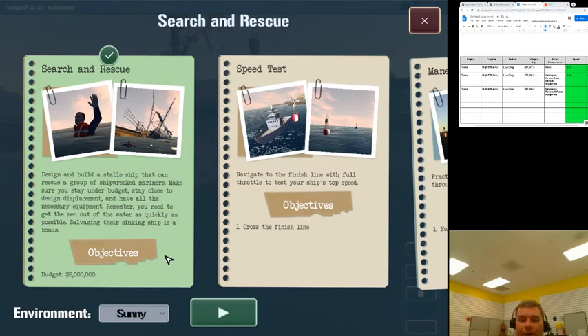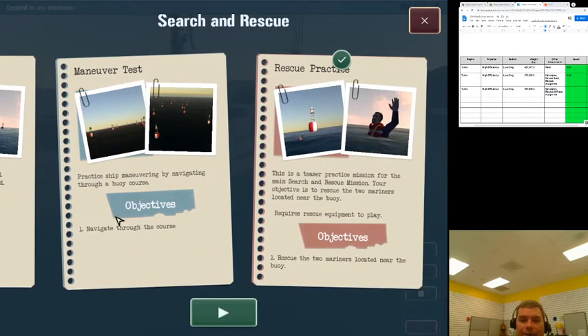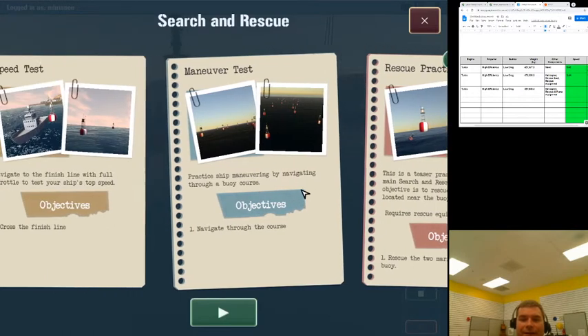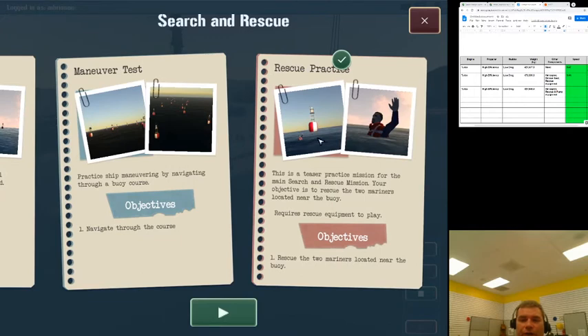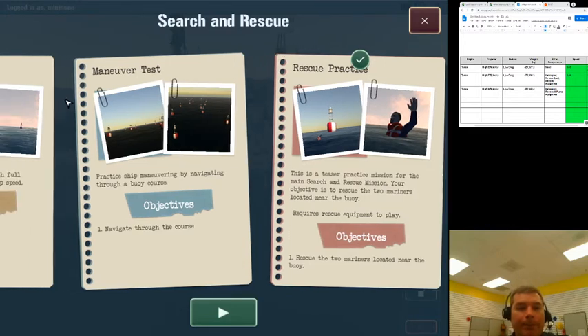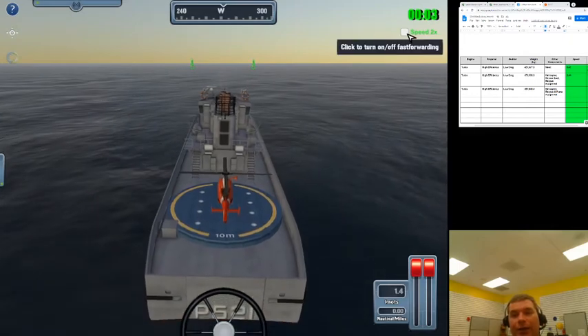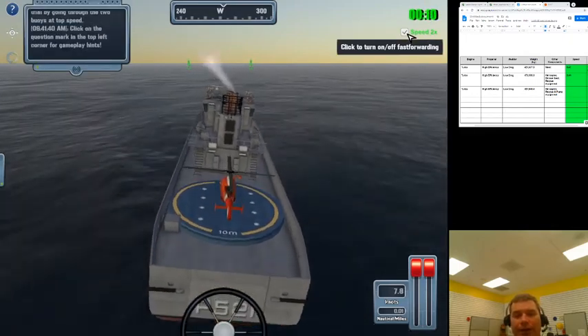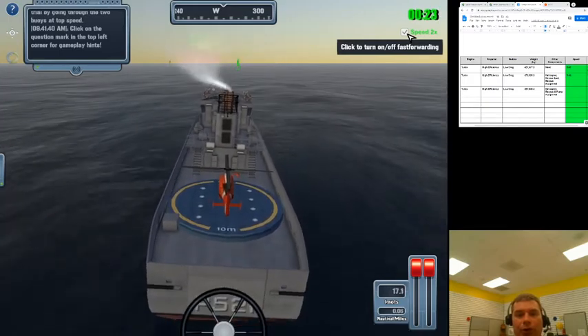We have a new option here. This is the mission — the search and rescue mission has objectives, budget, and all this stuff. We still have the speed test, the maneuvering test, and the rescue practice. Now that we're in the mission, we can see all our options with nothing grayed out because we have the required components. We're not jumping right into search and rescue. Engineers test, study, and really think about how to improve designs at every step of the way.